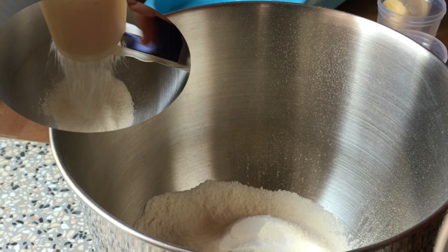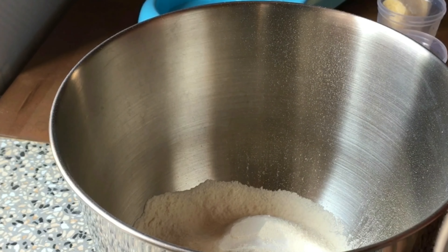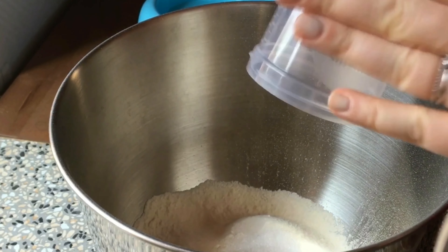After sifting the flour, I just add all these dry ingredients.